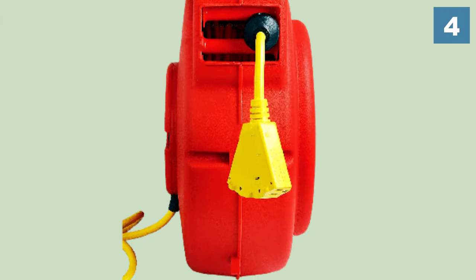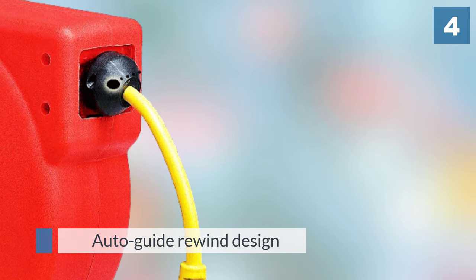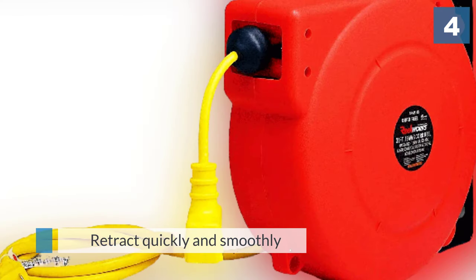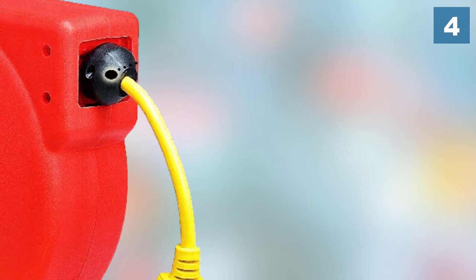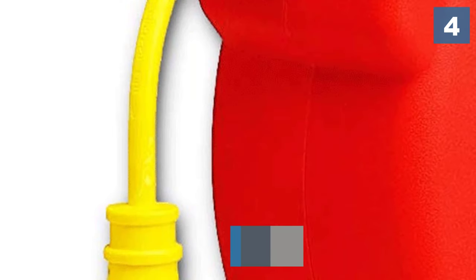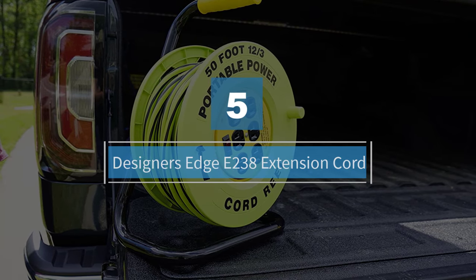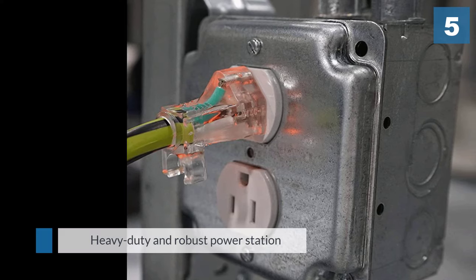Thanks to the auto-guide rewind design, it will retract quickly and smoothly. There is a ratcheting and double adjustment design so the cord will lock at any length. The breaker button prevents surges of power. The casing is made from impact-resistant polypropylene, which is also lightweight.